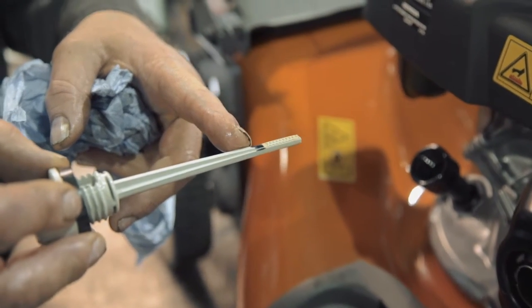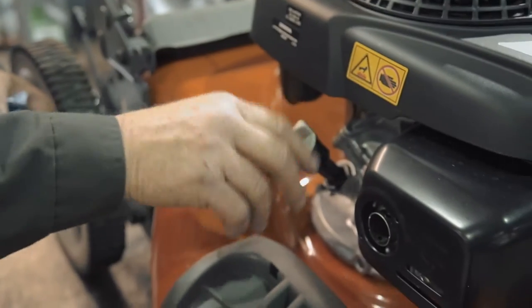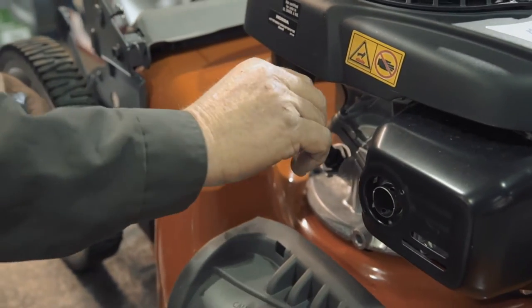If it reached the top of the textured part of the dipstick, the engine is correctly filled. Now replace the dipstick and tighten down.